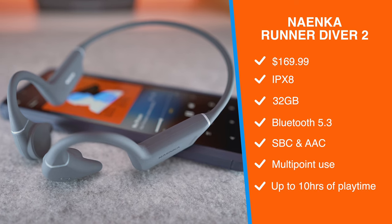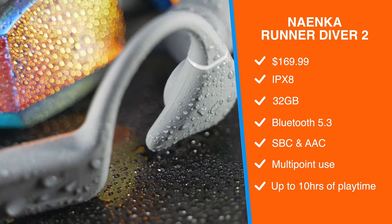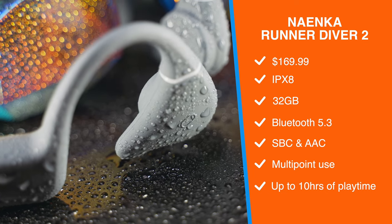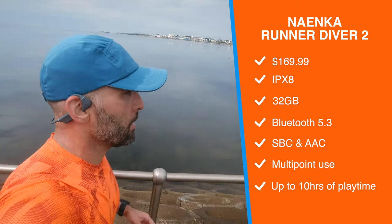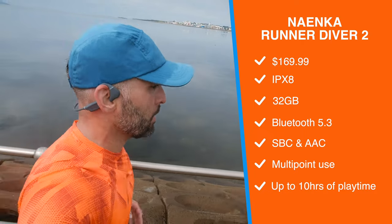And then we have the Naenka Runner Diver Mark II with a hefty $170 price tag, an IPX8 rating, 32GB of storage, Bluetooth 5.3, SBC, AAC, multipoint support, and up to 10 hours of battery life.